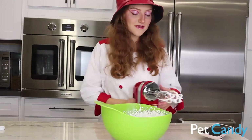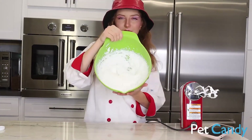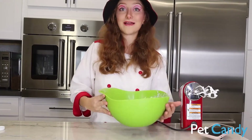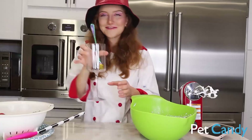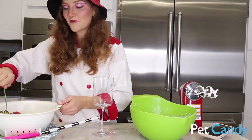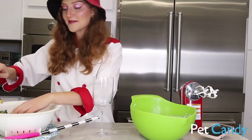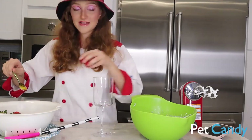Alright, stiff peaks have indeed formed. It was super quick — I think it took maybe about three minutes. And now the cream is ready. So all that's left to do is to plate it up. I've got a cute little glass and a spoon. First we are going to put some berries on the bottom, and that is going to be our raspberries.